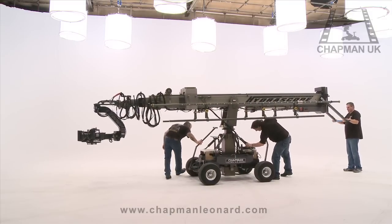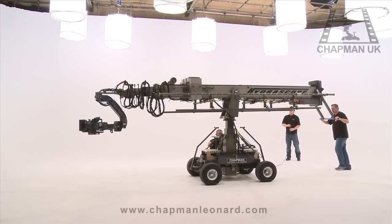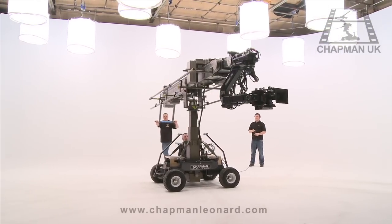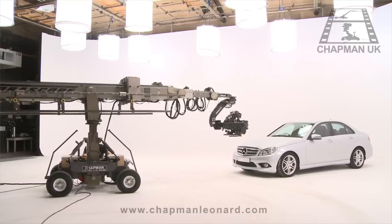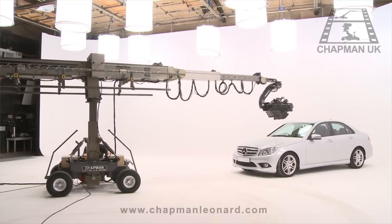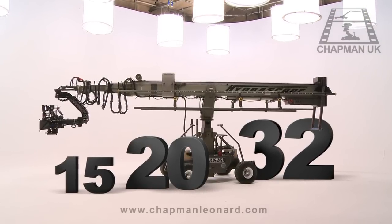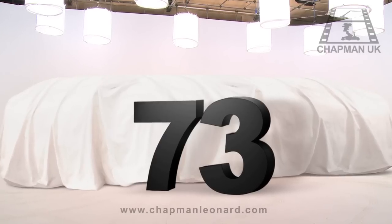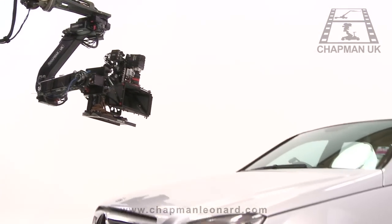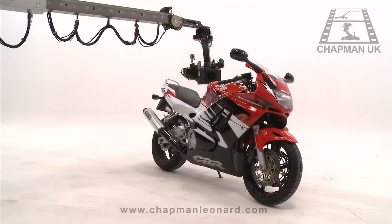The Hydroscope Telescopic Camera Crane is a fully weatherproof, 3D-ready camera platform that's quick to deploy and packed with operational features. It delivers what few other telescopic camera cranes can — speed, versatility and the flexibility to achieve almost any camera position on location or in the studio. Available in three models — 15ft, 20ft and 32ft — with the brand new 73ft Hydroscope arriving in the UK soon. Each model features the same build quality and outstanding operational functions.